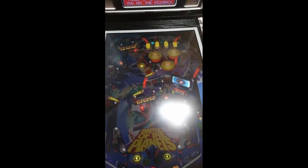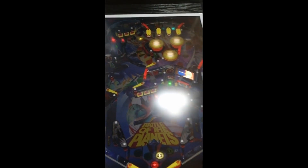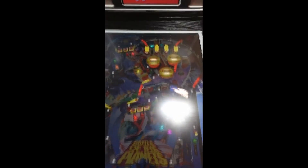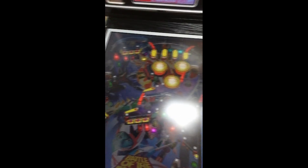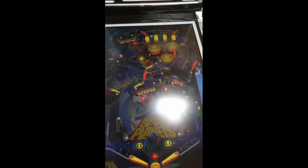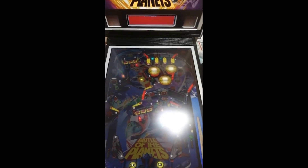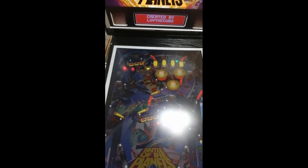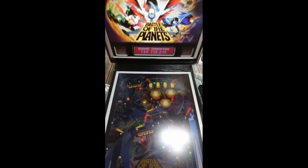A lot of people in the virtual pinball community advise: add one table, get it working right, enjoy it, then add another. Having a massive library installed from the start can be overwhelming — like a kid in a sweet shop — and can burn you out. Stick with a table you like, get the back glass, DMD, and play field all set up nicely.